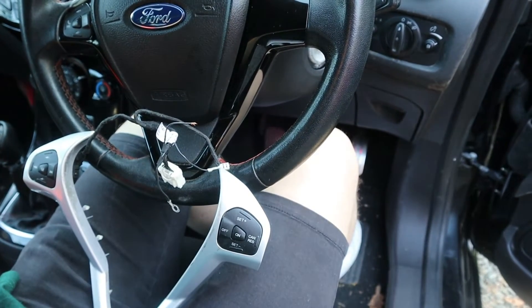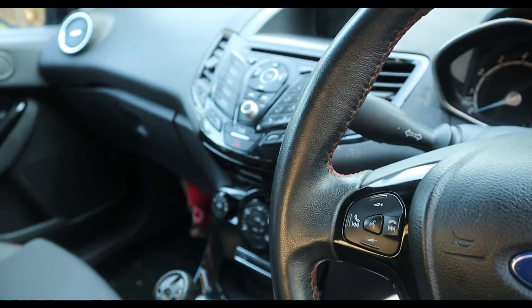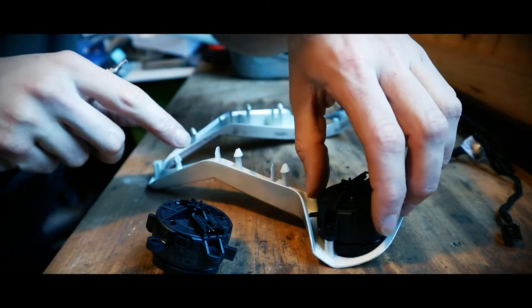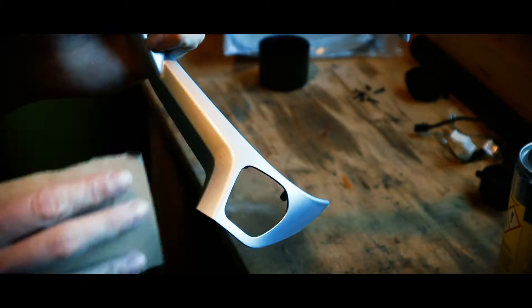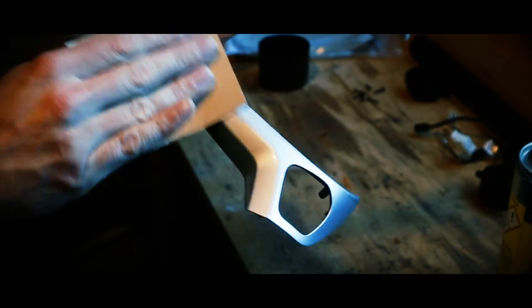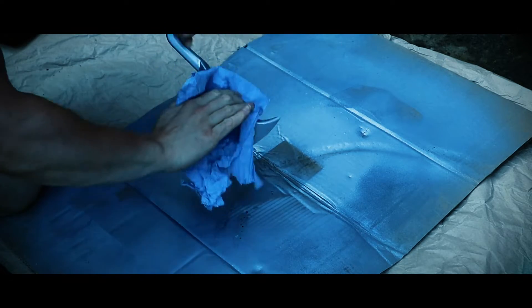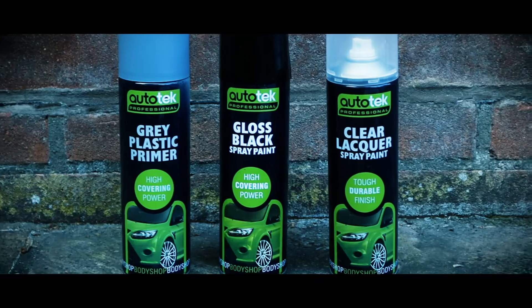Unfortunately I couldn't find a black steering wheel trim with the cruise control, so we're going to paint up this standard silver one so that it matches the rest of the interior. I'm removing the buttons which are each held in with three little Torx screws, and with these removed I can give the panel a good clean because it was pretty grubby. With the trim cleaned I'm going to scuff the surface lightly with a fine grit sandpaper just to give it a key so the new paint sticks. Then after one more clean with panel prep I'm ready to hit this with the plastic primer, the gloss black, and then finally a clear coat.